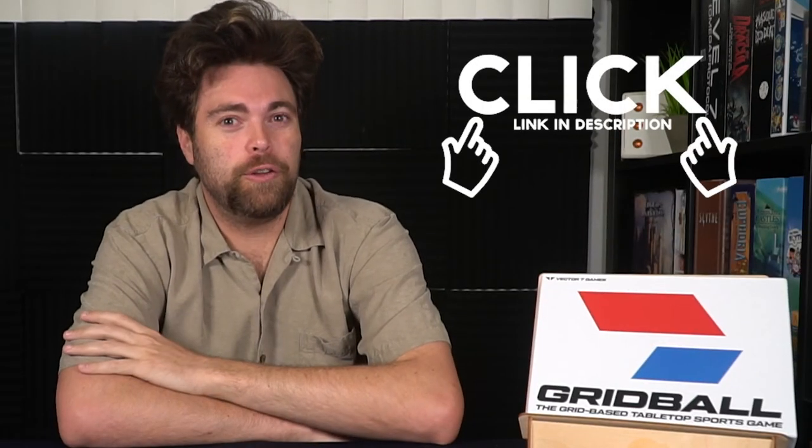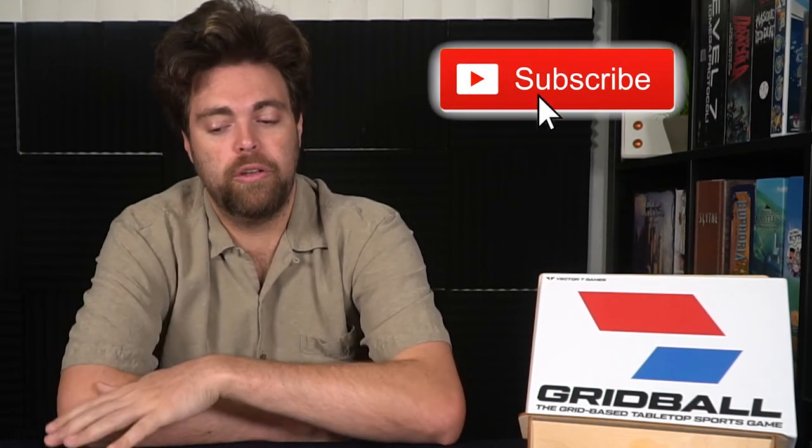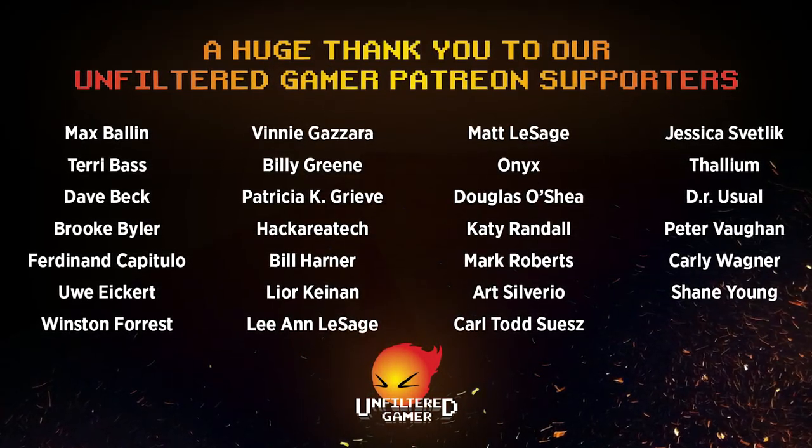Thanks for watching another Unfiltered Gamer board game review for the game Grid Ball. If you're interested, link in the description. You can also check out our website, unfilteredgamer.com, for blog posts, giveaways, Kickstarter lists, and more. Subscribe to the channel and hit that bell notification so you can see more videos just like this one. Our live streams are every Sunday at 7:30 p.m. PST where you can see us play games literally just like this one every single week. You can also win games there. Go ahead and check us out on Patreon — if you'd like to donate a buck a month, it'll help us with our live stream costs, Discord costs, and shipping costs for giveaways. That's all I got for you this time, and as always, I look forward to playing some Grid Ball with you next time.